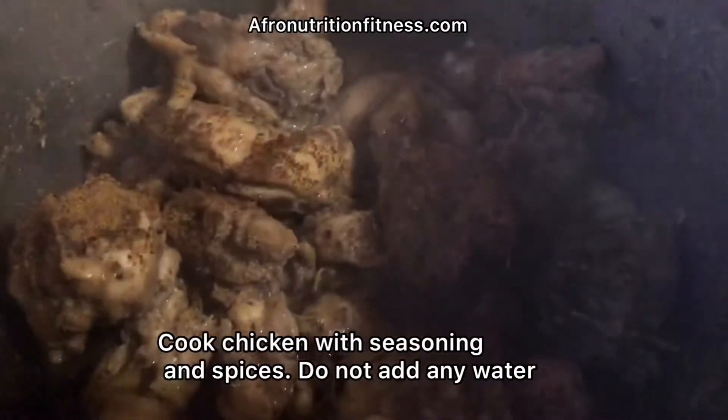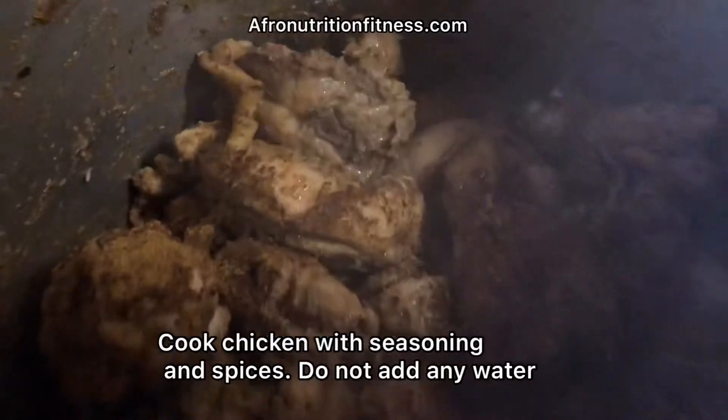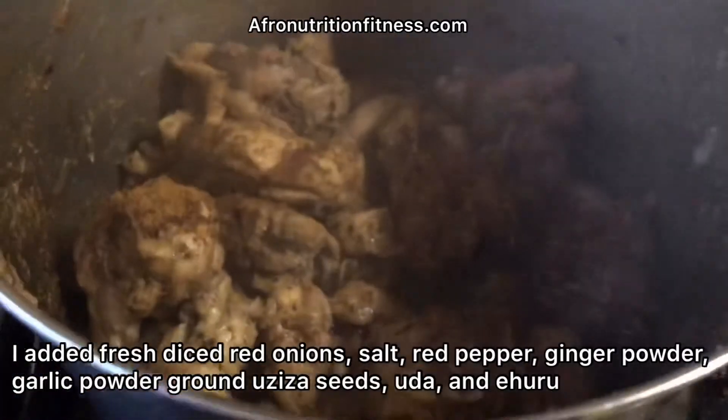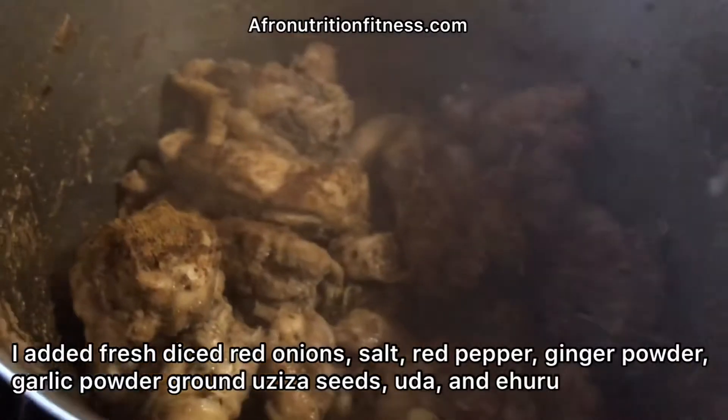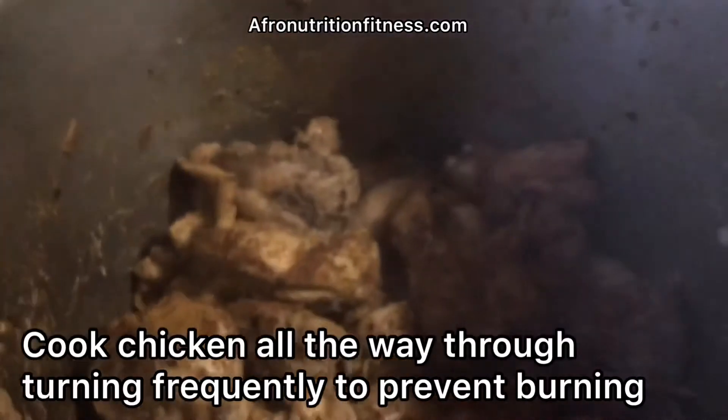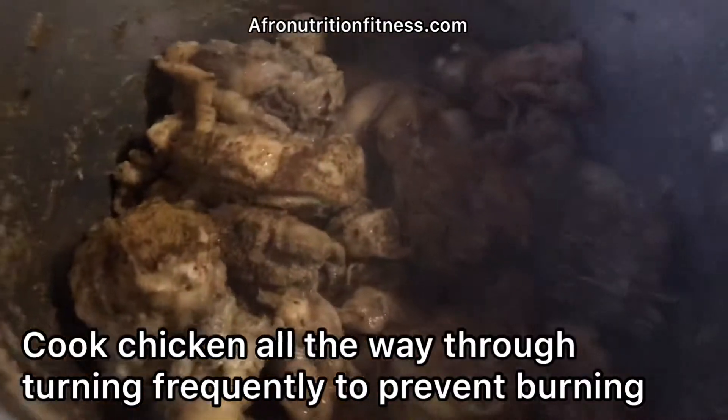Cook the chicken first with seasoning and spices, but don't add any water — the chicken will produce its own water. Add fresh diced red onion, salt, pepper, ginger, and garlic, which are Nigerian spices. Cook the chicken all the way through, turning frequently to prevent it from burning.